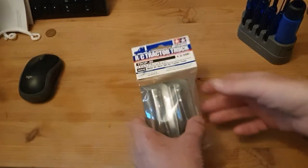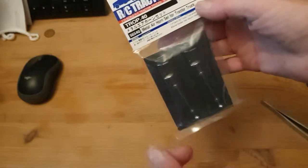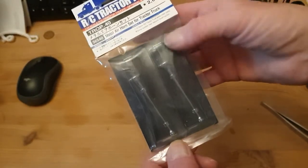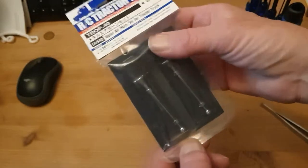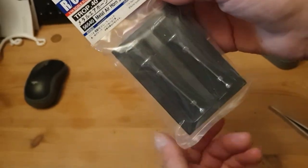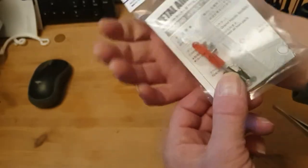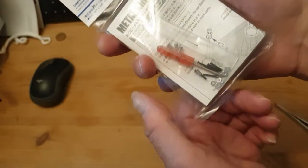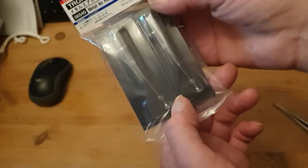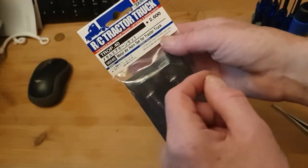Hi everyone, welcome to my channel and to my review on the metal air horns Tamiya set for the tractor units. They are metal and they look pretty good to me. You get the screws and a screwdriver, instructions, and the two air horns. So let's open them up and have a look.